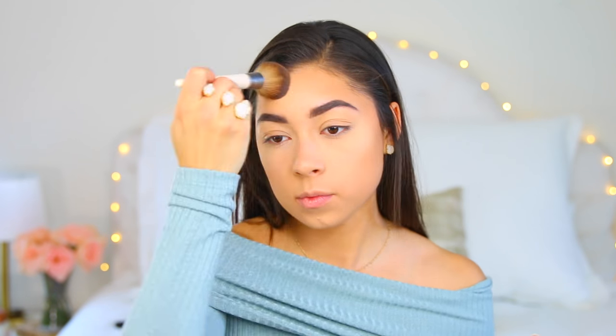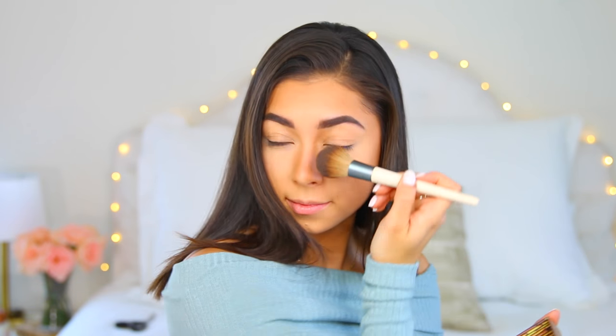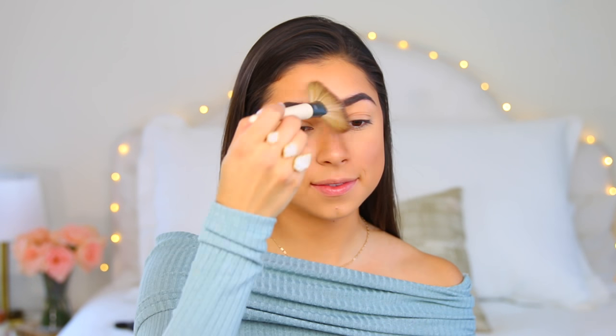I like how it gives a really natural finish — it doesn't look super harsh — and it blends out the powder really well. This is an extremely soft fluffy brush, so contouring is done. Moving on to highlight, I'm taking the fan brush from that duo pack and applying this on the high points of my cheeks and nose.